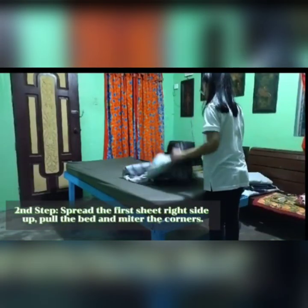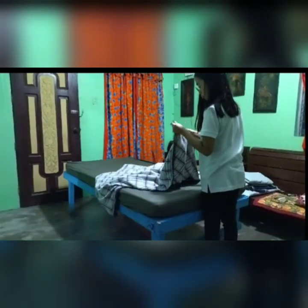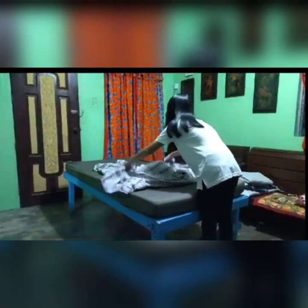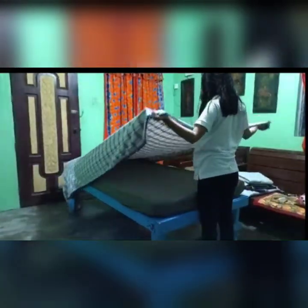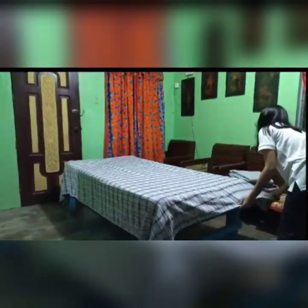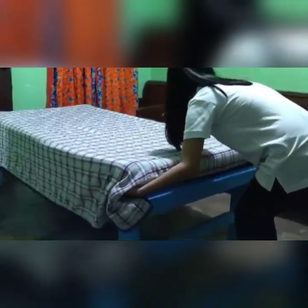Second step, spread the first sheet right side up, pull the bed, and miter the corners. Always check the side of W90 and right side. You need to miter the head corner, but if the bed lining is so long, you need to miter the two corners of it, the head and the other corner.